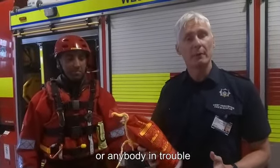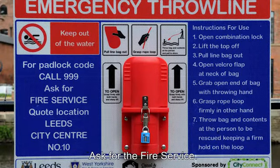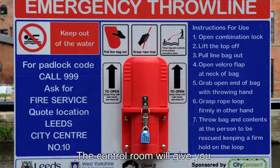So if you ever come across anyone in the river or in trouble, the first thing you do is dial 999 and ask for the fire service — make sure you do ask for the fire service first, and the control will